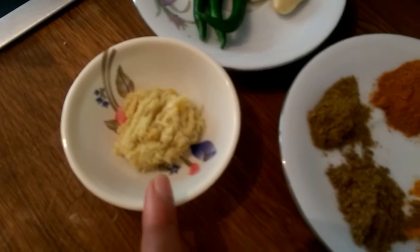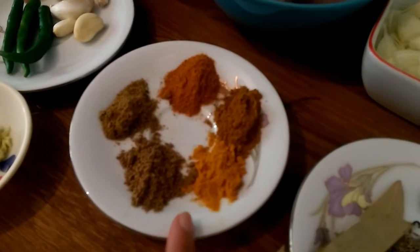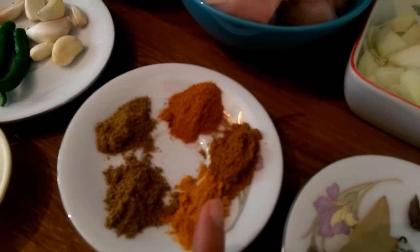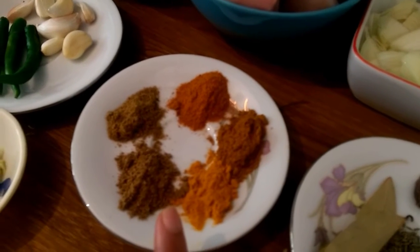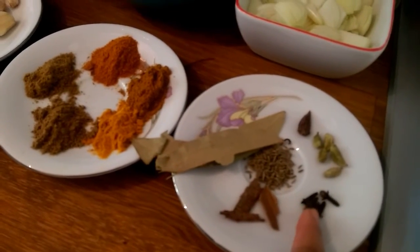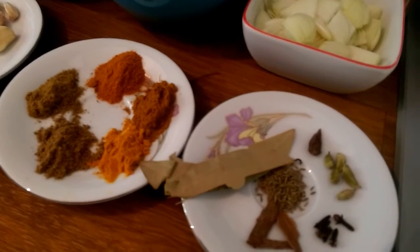I'll show the flavor a bit about the flavor. I put the flavor with one recipe.